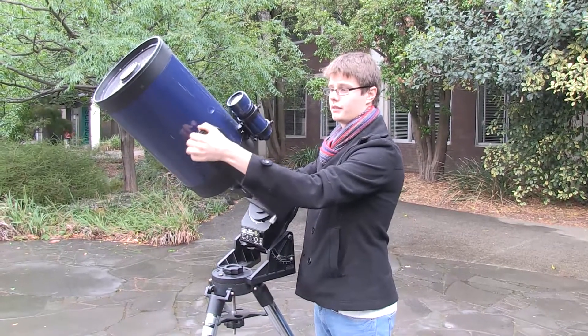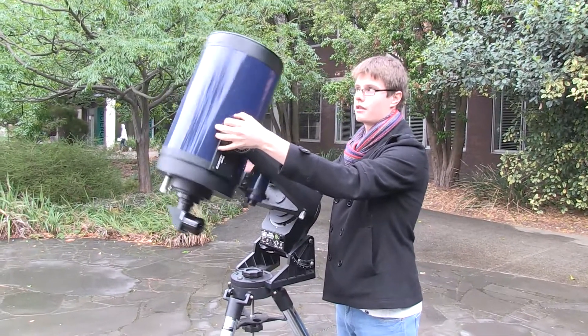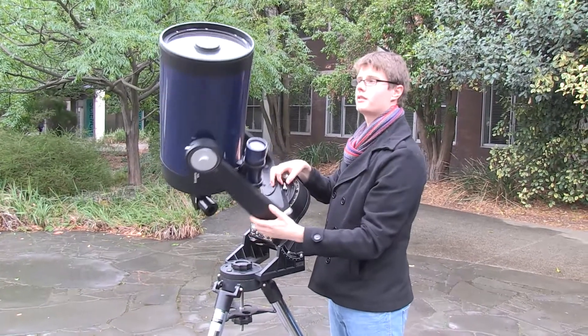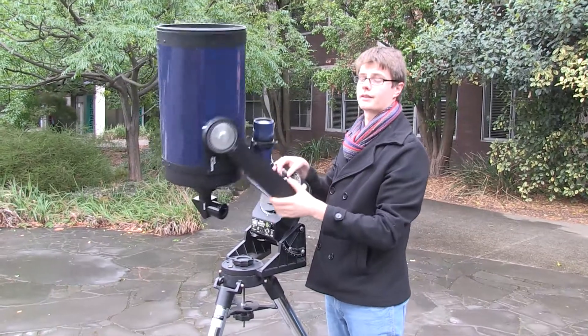To adjust the declination, we start from our south celestial pole and we can move through 60, 30, and whatever other declinations we like. Then if we lock that, we can change the right ascension and watch how it tracks the star as it goes around in the celestial sphere.